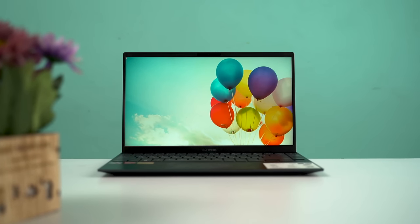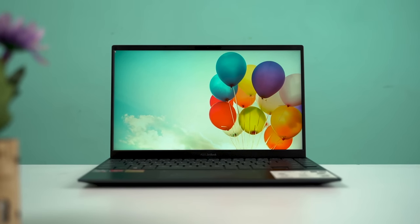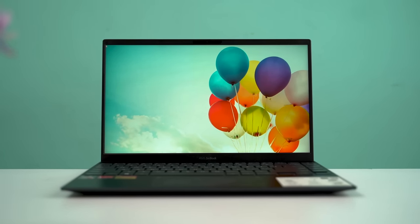All in all, the ZenBook 14 is an incredibly well-built notebook which raises the bar for how good a budget laptop should be. It is sturdy, thin, and lightweight, and therefore gets top marks for portability.